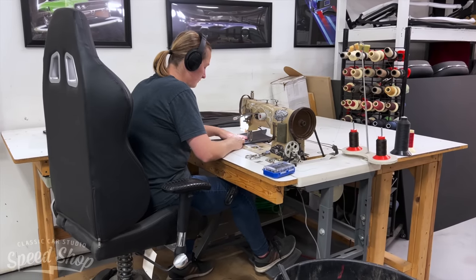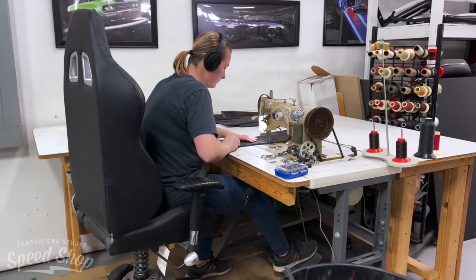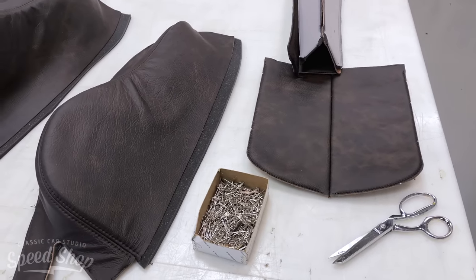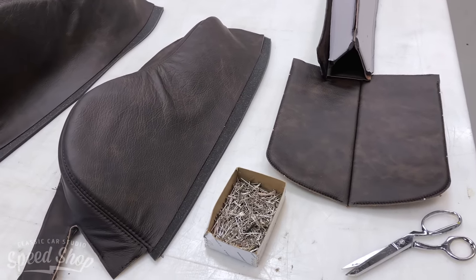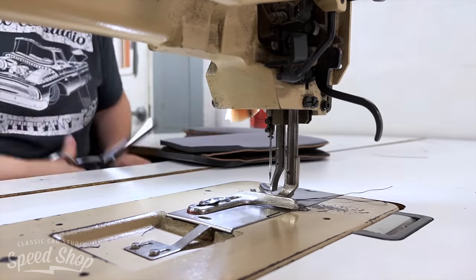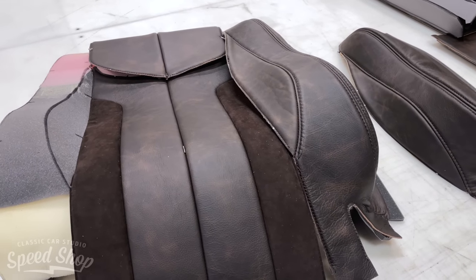Once all the patterns are cut out, I will add a piece of scrim foam — usually eighth inch, quarter inch, or half inch depending on where the piece lays or what kind of look I'm going for — and then sew the leather down onto the foam and sew it all together.